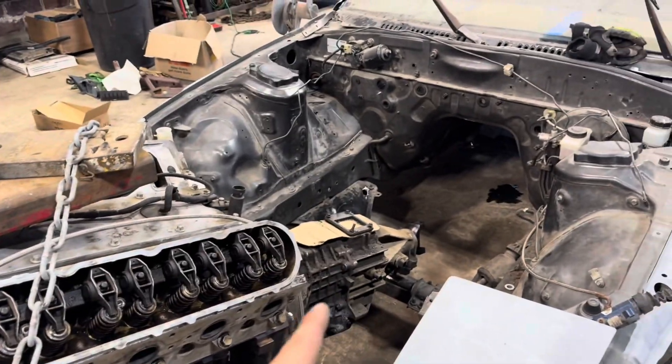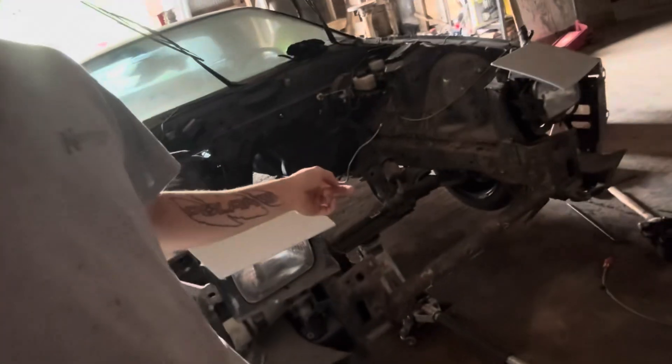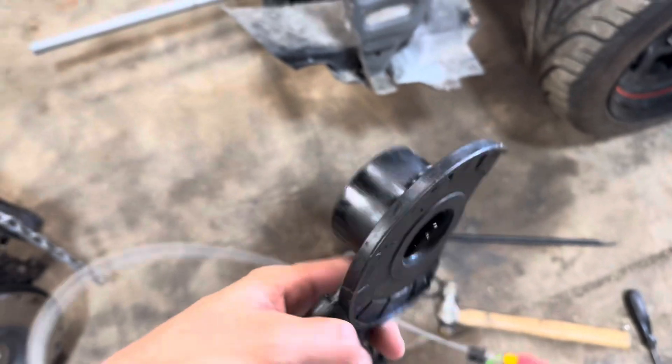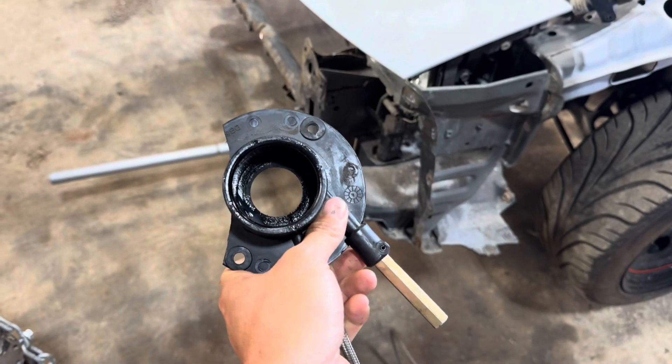We left off with taking the motor out of the car. I got the transmission off, and I got the old throwout bearing — release bearing — off the shaft of the transmission because it was not the right one. Before we get into all that we've got to get the lights turned on so we can see something in here. With this pilot bearing / release bearing, this one got stuck on because it was not the right size.